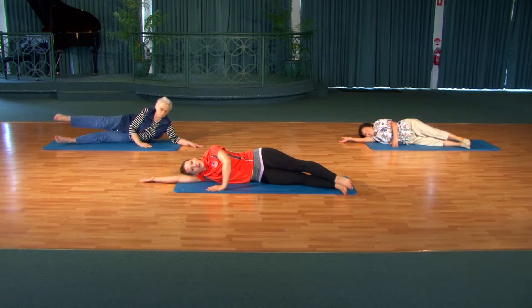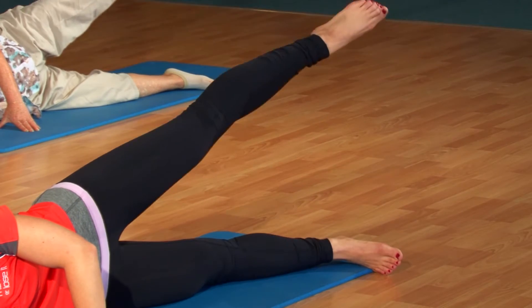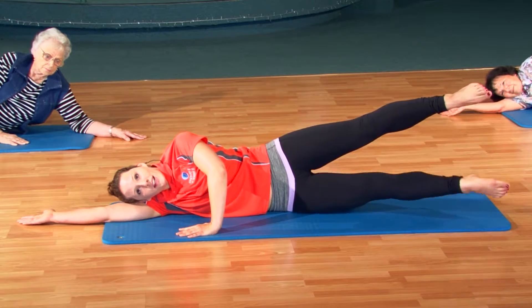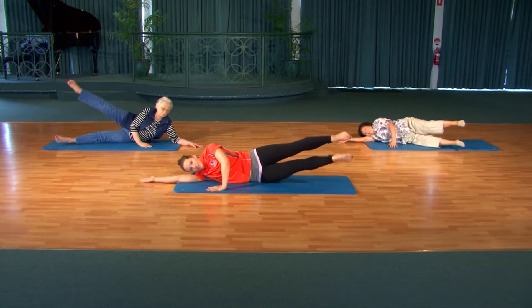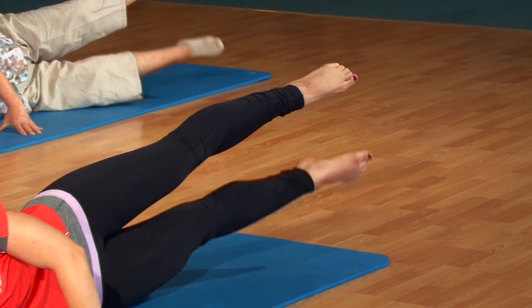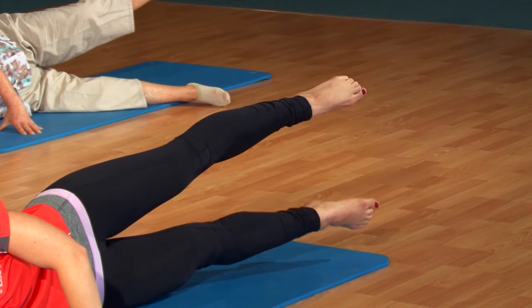There are a couple of options. You can stay with this single leg lift. Or if you feel like you want a little bit more out of it, you can lift the leg to hip height, leave it there, really lift your waist, and then start lifting and lowering. Now you really start to feel it into the waist — lengthen those toes away. Let's take four more of these. Excellent. And gently release, bring both feet down.